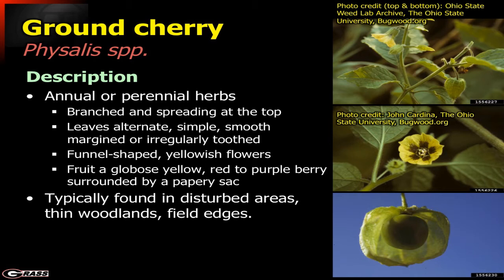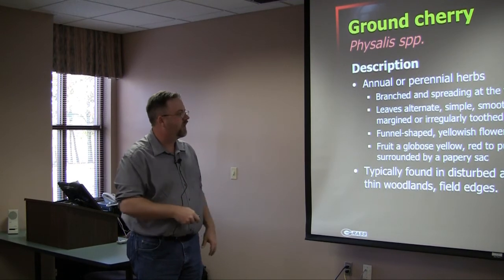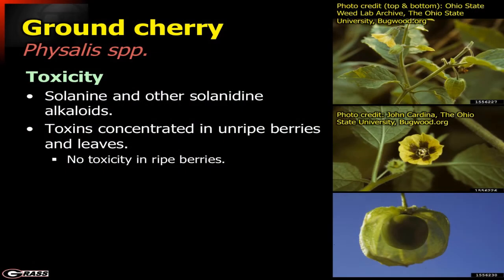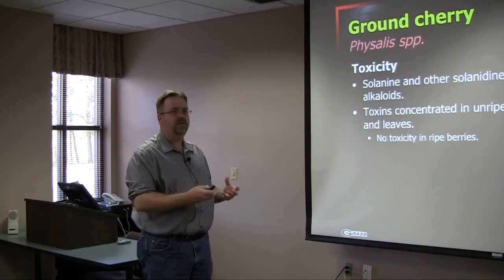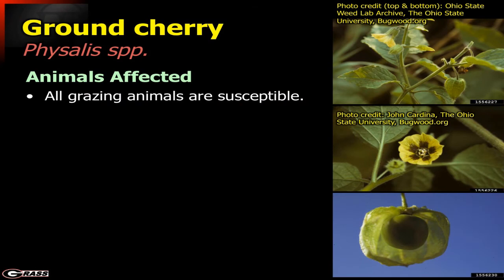Ground cherry is typically found in disturbed areas, not commonly out in well-established pastures — more in thin woodlands, field edges, and similar margins. The toxicity involves solanine and other related alkaloids. This is in the nightshade family. The toxins are concentrated in the unripe berries and the leaves, but interestingly they're not toxic if the berries are ripe. Many folks would actually use ripe ground cherry berries in jams. However, this plant is very toxic and can cause real problems if not given enough time to ripen.